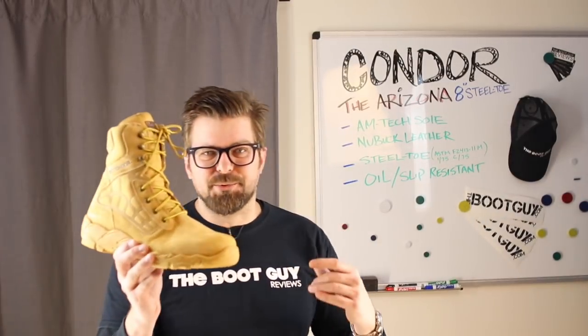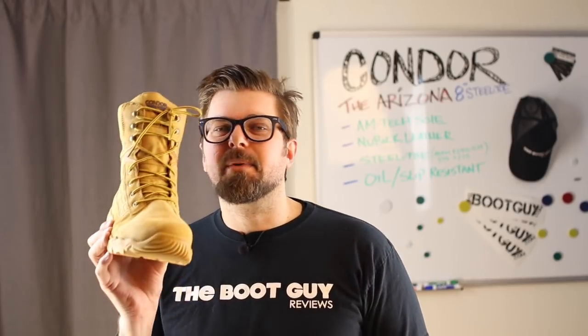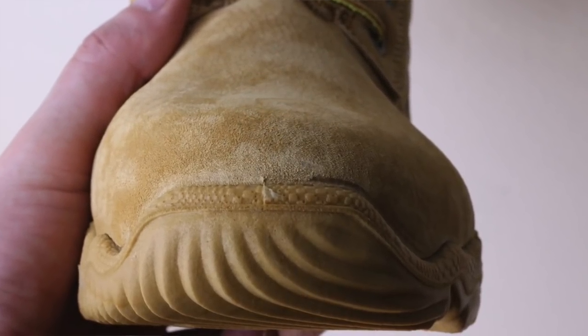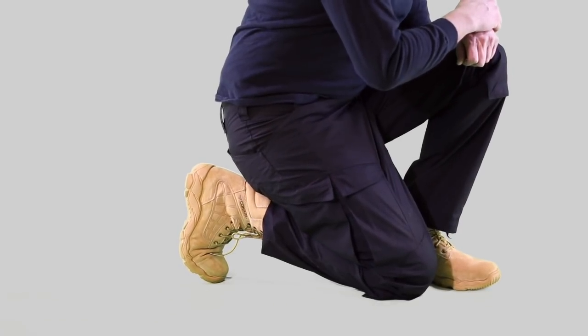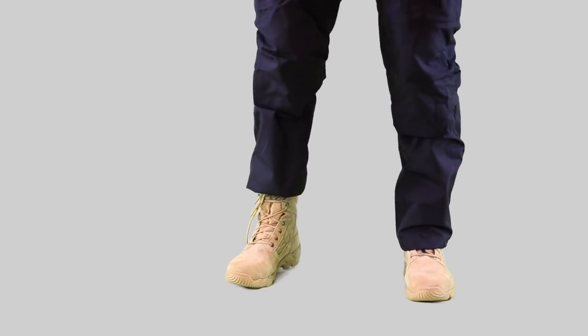This steel toe meets all American safety standards. What is unique about this Condor boot's steel toe is its shape — higher on one side, lower on the other, following the natural shapes and curves of your foot. Because your big toe is always larger and it goes down to your pinky toe, there doesn't have to be equal space from side to side. By doing that, you make a more flexible boot that accommodates the natural prone position when you are bending down to work.